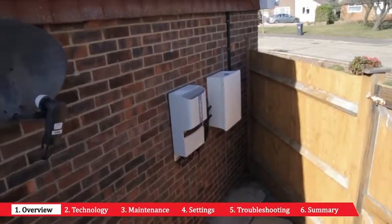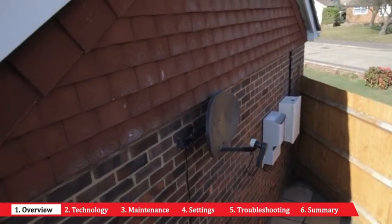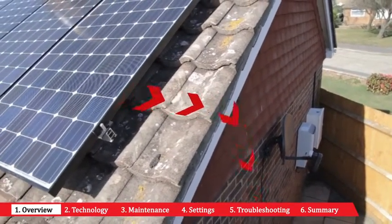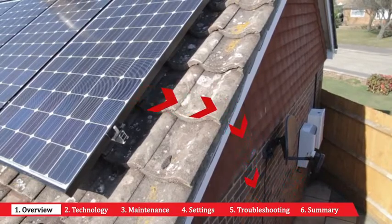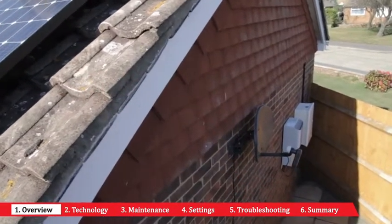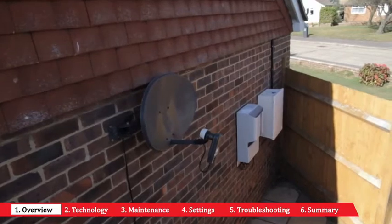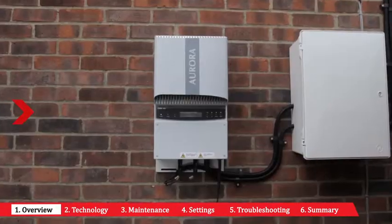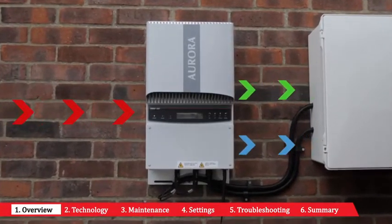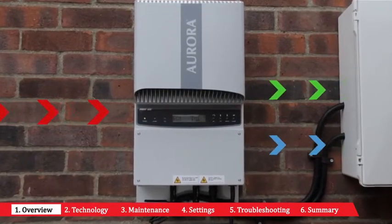Firstly, a brief explanation about the role the inverter plays within the solar installation. In basic terms, the inverter controls the energy being produced by the solar panels, ensuring the maximum power is being produced to your home and the electricity grid. The solar power inverter acts simultaneously like both the brain and the heart of your solar system. Not only does it make all the intelligent decisions regarding your power management, it also pumps the optimum amount of energy where required, either to your home or to the grid.